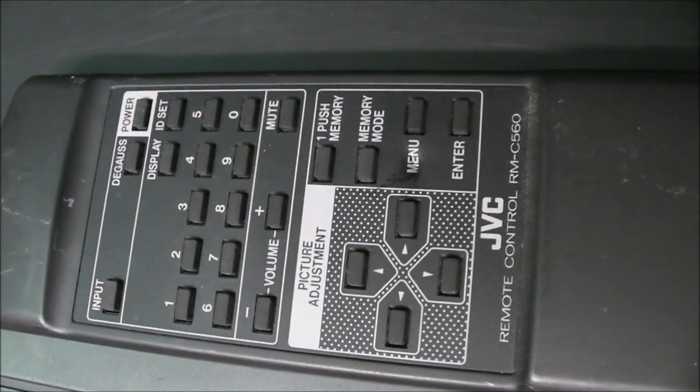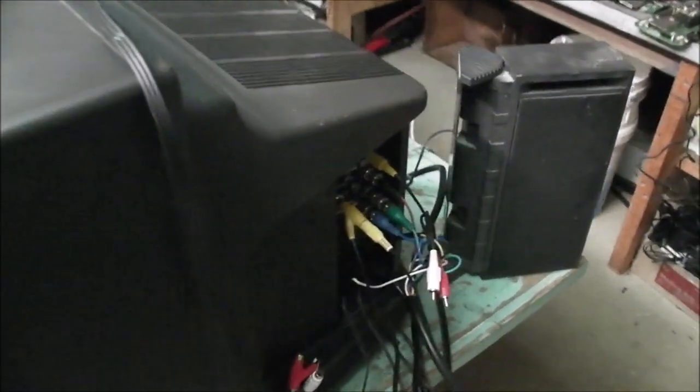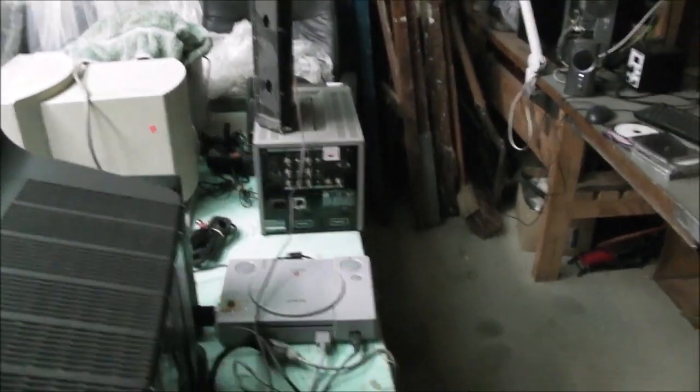We'll get into that a bit more shortly. I may actually disconnect the cables so we can have a better look at the inputs. As you can see, there are inputs on the side, which is a little bit unusual. I've got Sony speakers hooked up — one there and the other on the other side. The monitor does not have any inbuilt speakers at all; it has an amplifier, and that's working fine with those Sony monitor speakers.